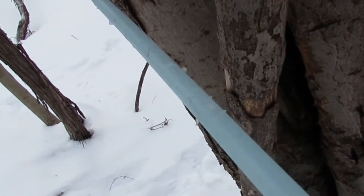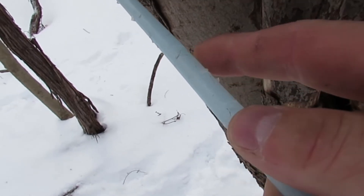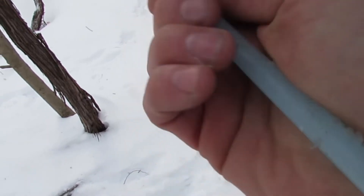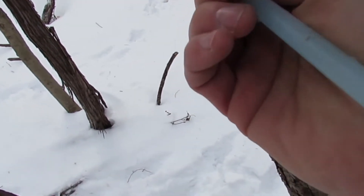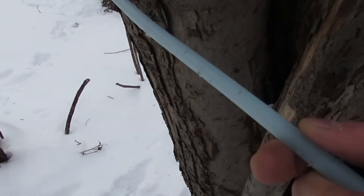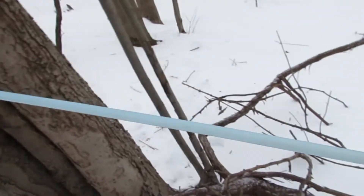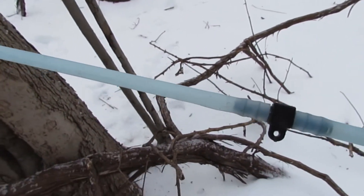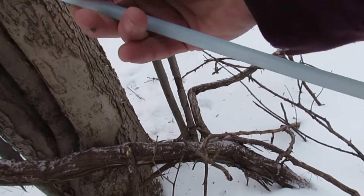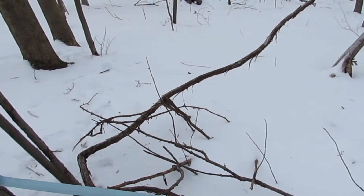I don't know if it will show up on camera, but this is what we fight every year. Squirrels get in here and chew up the lines, and if they chew it enough it will cause a leak. So sometimes we gotta get in here and put a splice in. This is a popular spot for squirrels — I had to splice this last year — but these don't feel too bad. I think we'll be alright. We'll just keep an eye on it once the season starts flowing.